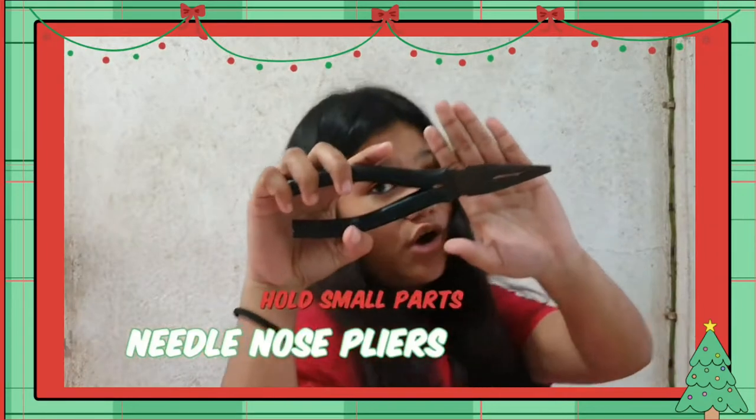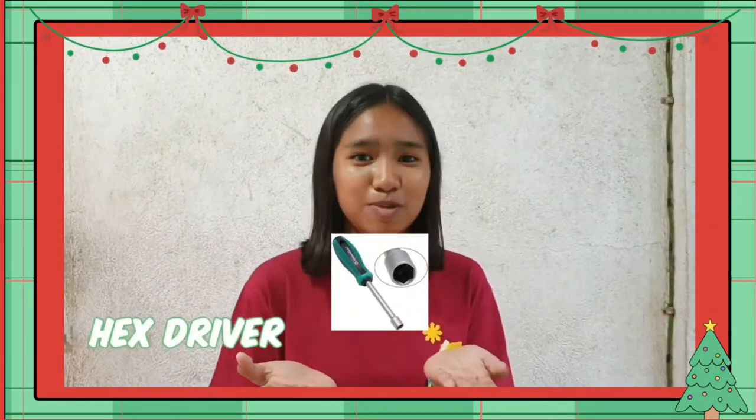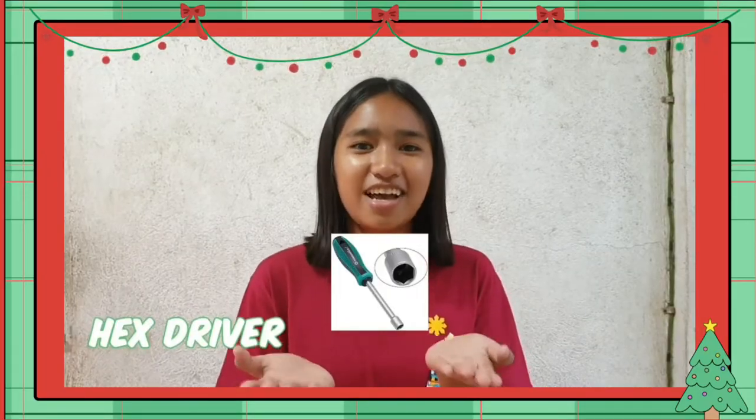Needle nose pliers, used to hold small parts, and there is a hex driver, sometimes called a nut driver.